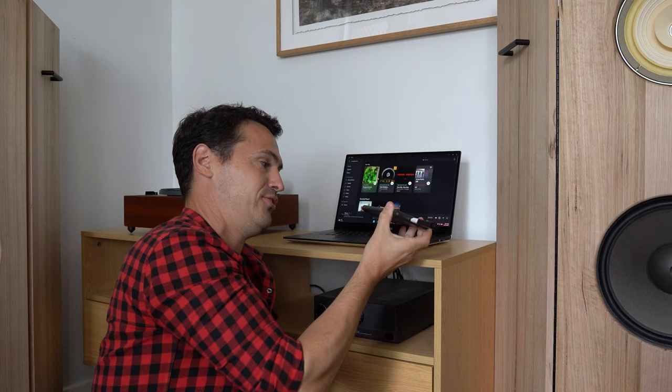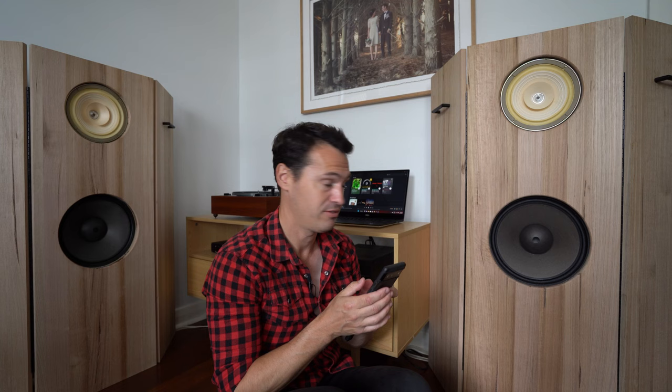Bonus round — round three: who wins out of streaming from the phone versus the laptop? There's no difference. I didn't think there was much of a difference — probably the only difference was that I couldn't be scrolling on the internet while listening to music because the phone would be over there plugged in.